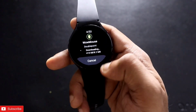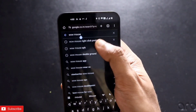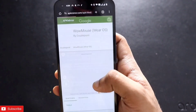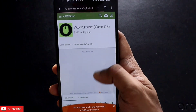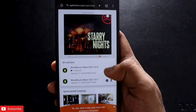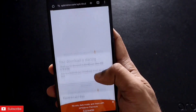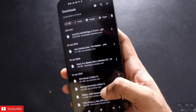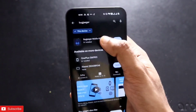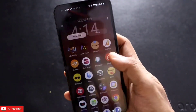You can see a download icon has appeared on my watch, and if I click on that, WoW Mouse will be shown as it gets installed. Another method to install is to search for the WoW Mouse APK. You will get a link to APK Mirror, which is where you can download the WoW Mouse APK. Once you are on that page, just scroll down and download the WoW Mouse APK. After clicking Download APK, it will download the APK file.